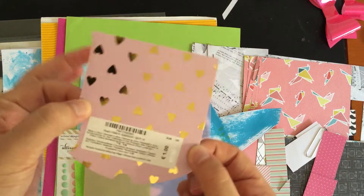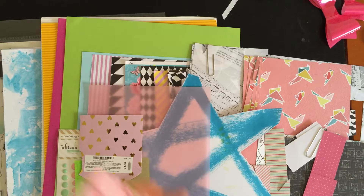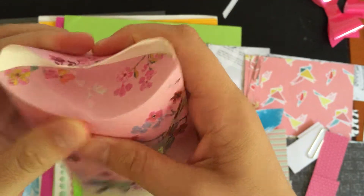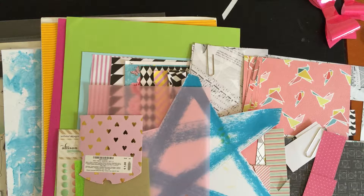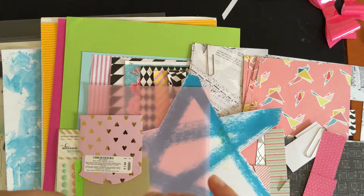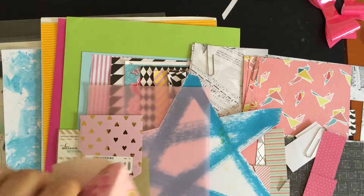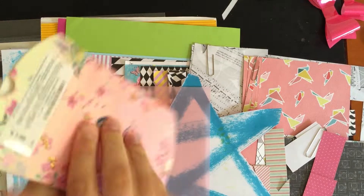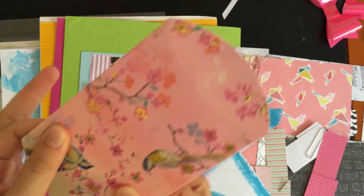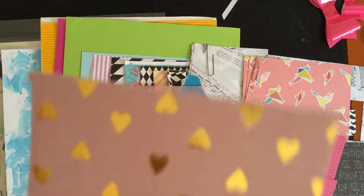Then there's this sort of packaging piece. Originally it was like this — you'd fold both sides like so and stick a little present in there, like a small necklace or something. But I never actually did that, so since I really love the patterns, I decided I would use them as pieces of pattern paper. I have this purple and gold heart one left that I'm going to try and use.